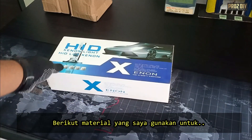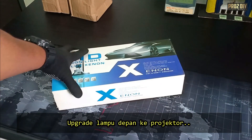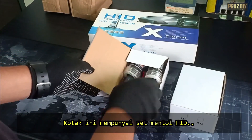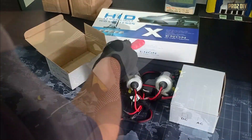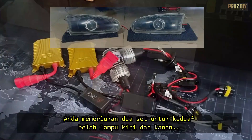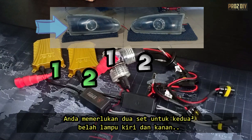Here's what you need to make your car's headlights better with projectors. This box has HID light bulbs and a ballast inside. You will need two sets of it for both left and right headlights.